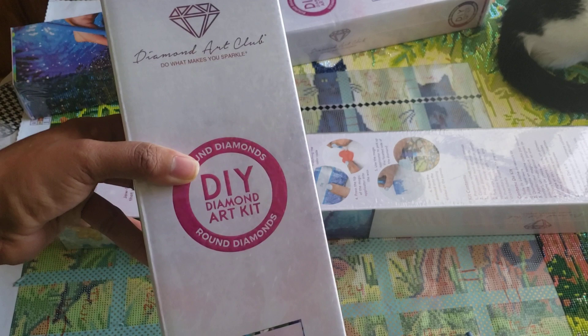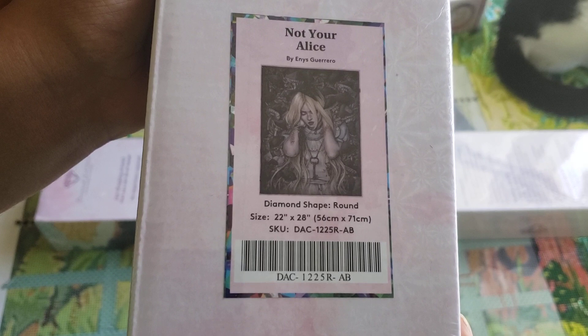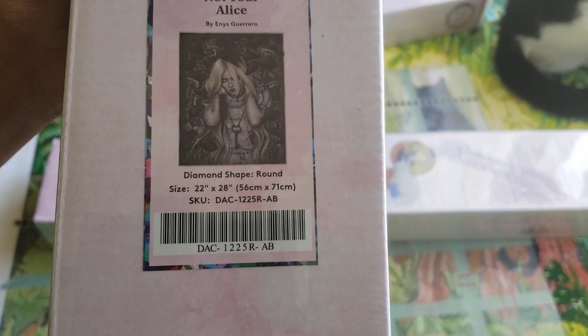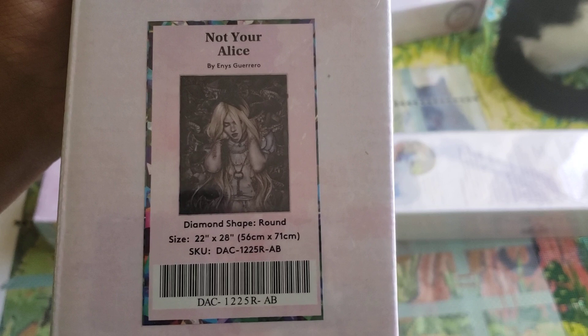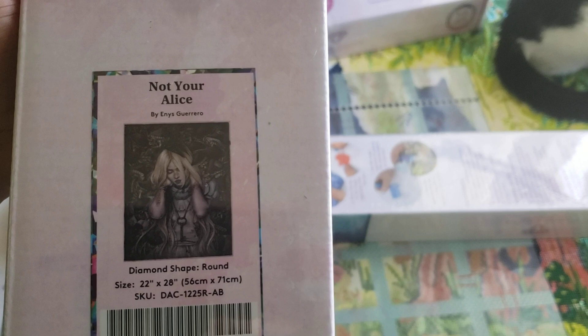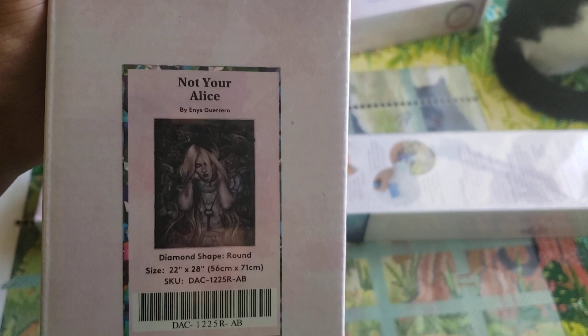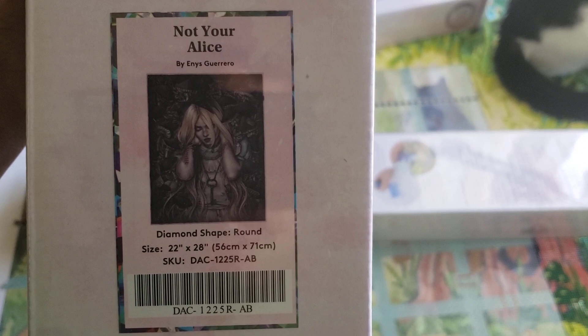This one is 'Not Your Alice' by Enos Guerrero. This one is also round. Originally $49.99, it was cut down to $35. It is 22 by 28 inches, or 56 by 71 centimeters — round with 34 colors and 1 AB, with 30,446 diamonds. Here is the description: 'Emerging from a garden of luscious leather mushrooms, this Alice is dripping with darkness, full of secrets. Her palpable pain and her enchanting beauty are an enigma — does her key unlock something wonderful or something much more ominous?'